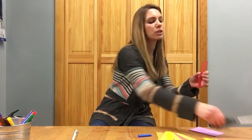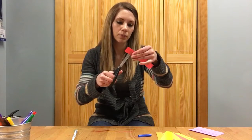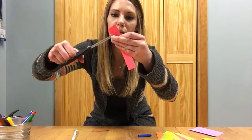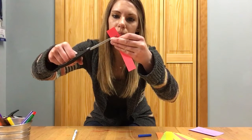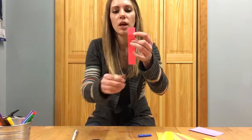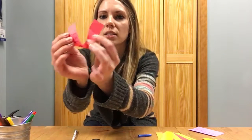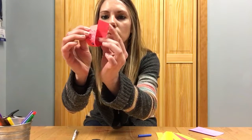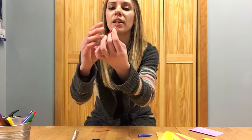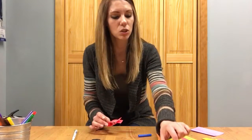Then you're going to measure in about an inch and cut almost to the end, but don't cut too close to the end or it won't work very well. You're gonna take one end and put it through the little slit — like this — and it makes a little fish.